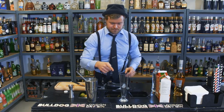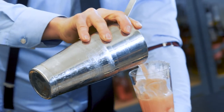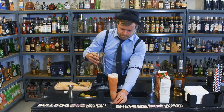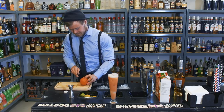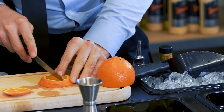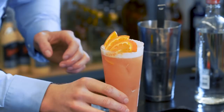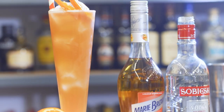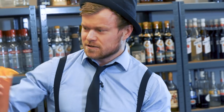Then we fill this glass with lots of ice and we pour it into the glass. And at last but not least we need to garnish this cocktail. And a straw of course. A Sex on the Beach.